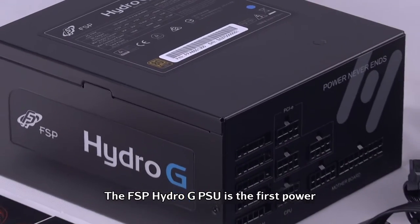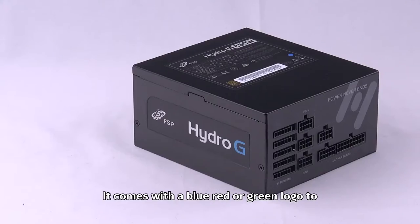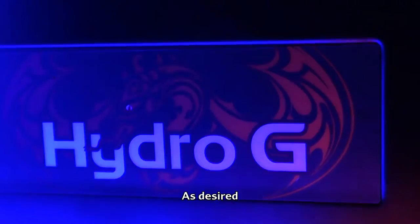The FSP Hydro-G PSU is the first power supply that features changeable logos. It comes with a blue, red, or green logo to complement the rest of the system hardware. Out of the box, the logo is blue. Apply the red or green logos over the default blue as desired.